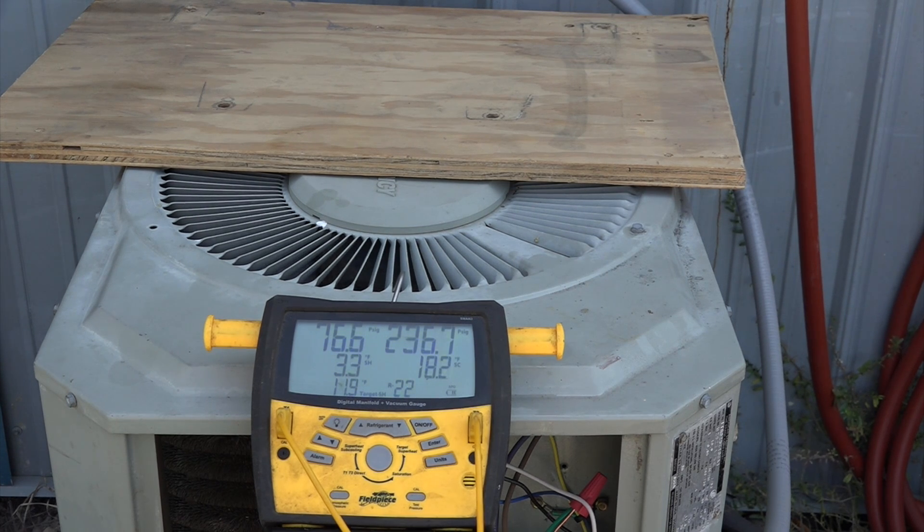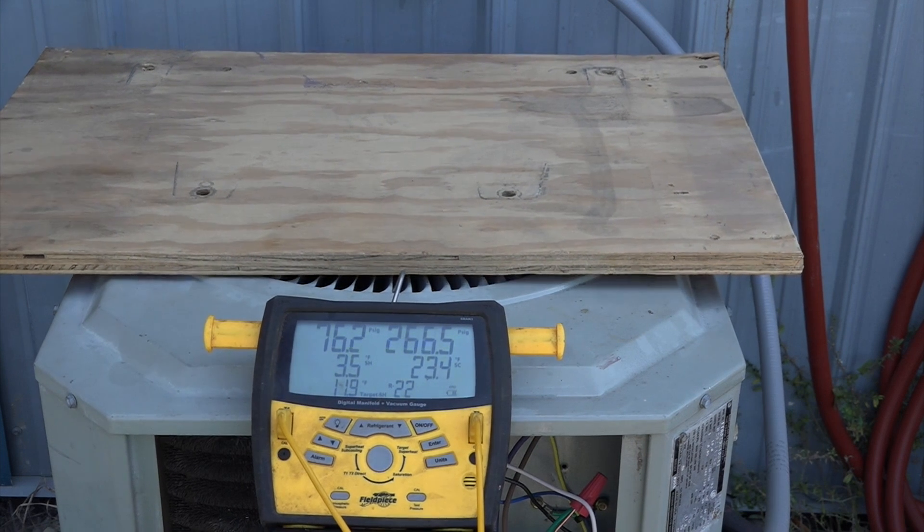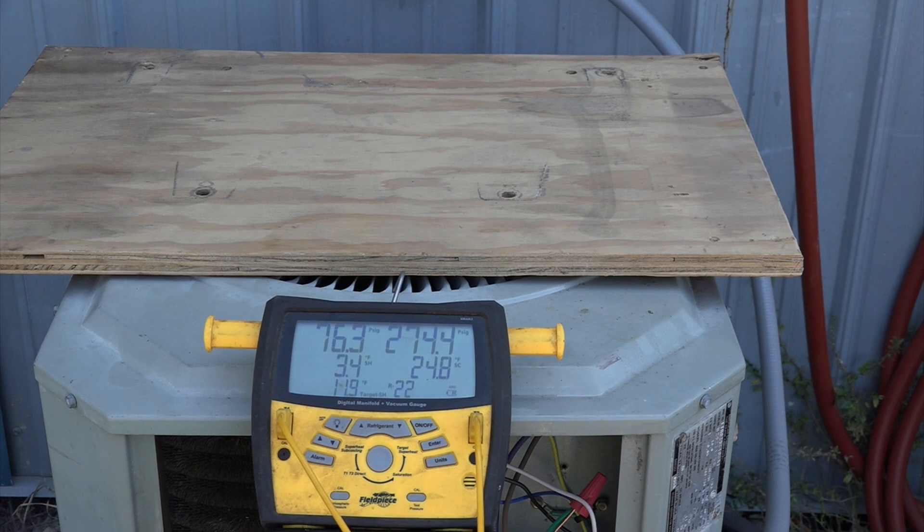They simply won't work right if they have a plugged coil or something that increases the head pressure. If you get air in the system it's going to do the same thing. Notice now we're down to 3.1, 3.2 on superheat. I've blocked off more of that head pressure, and the suction pressure has gone up. The reason it's gone up is because I'm pushing more refrigerant through. Now it's going way up — my superheat's down almost to 2.